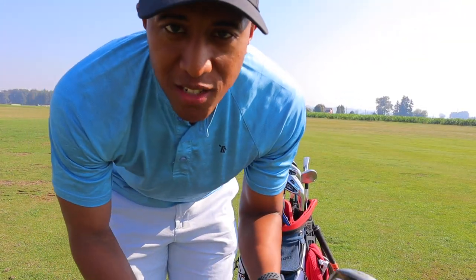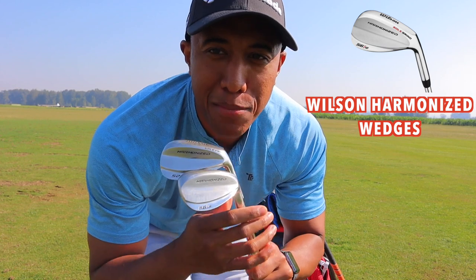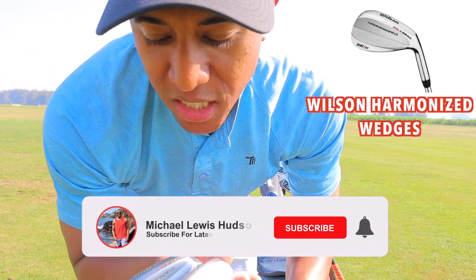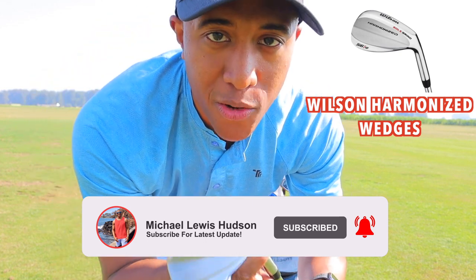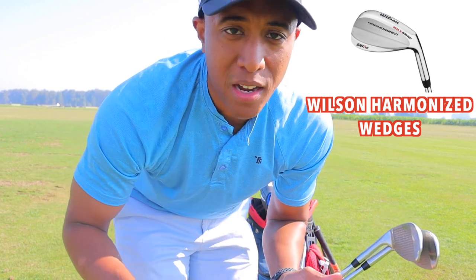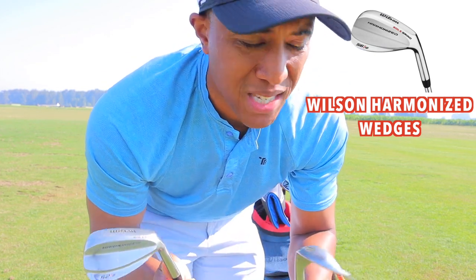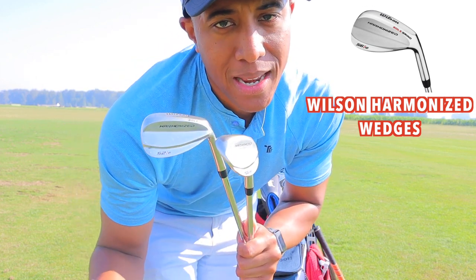The other two wedges I have are the 52-degree and the 56-degree — these are the Wilson Harmonized wedges. I absolutely love these wedges. Be sure to check out my past review on this channel. The 52-degree has 8 degrees of bounce, and the 56-degree has 12 degrees of bounce. They're very versatile — I use them anywhere from greenside bunkers. With the 52, I can get it up to 100 to 110 yards, and the 56 is good for about 80 yards and in.